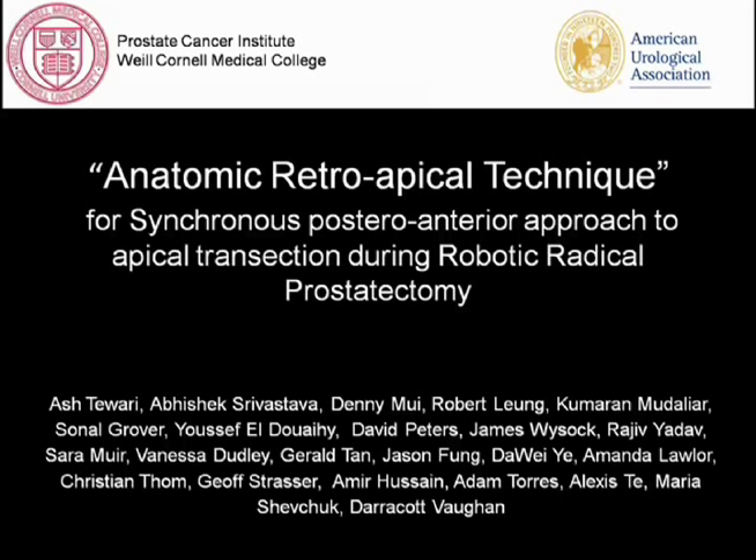Anatomic retroapical technique for synchronous postural anterior approach to apical transection during robotic radical prostatectomy.